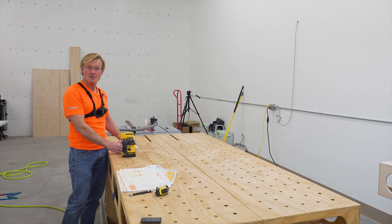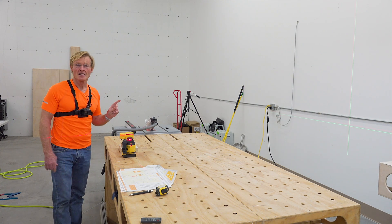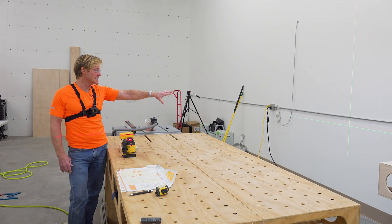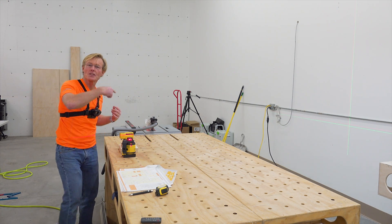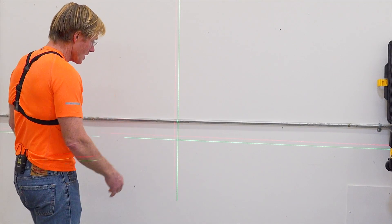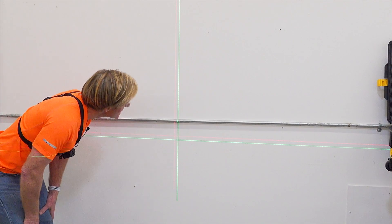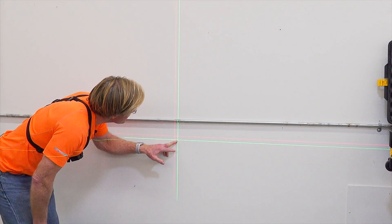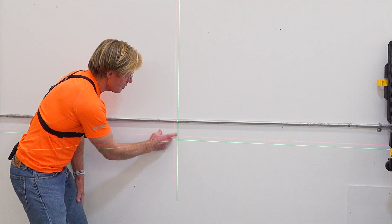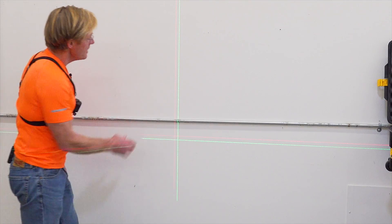So the question is: red or green — is one better than the other? In this space, which is normal brightness, they're both very clear and very easy to see. It's obvious that the green is brighter — four times brighter? I don't know, but it's definitely brighter. It does seem to be a slightly larger diameter, so I would almost say the red might be more precise if you're setting a mark to it. But the green looks like it has a sharper edge, which might be a good thing as well.